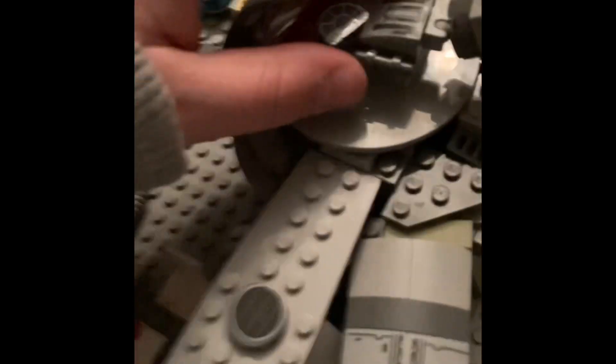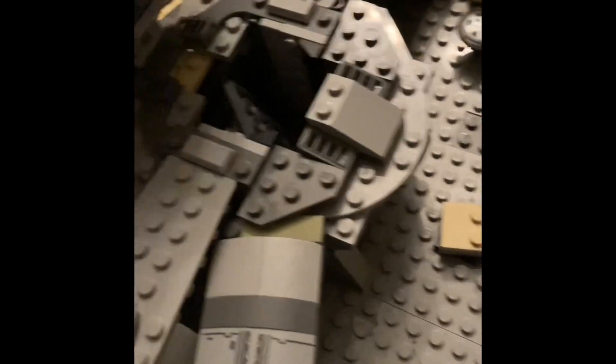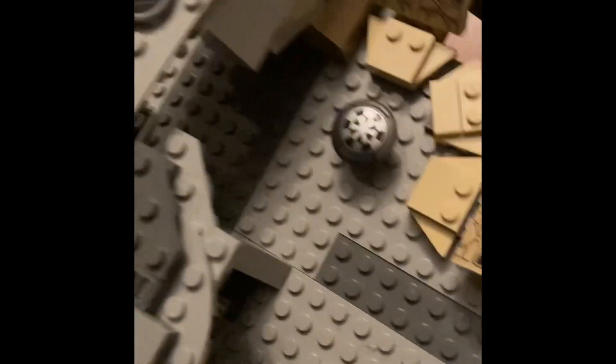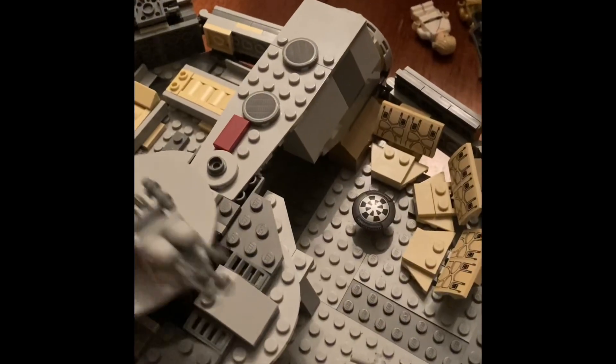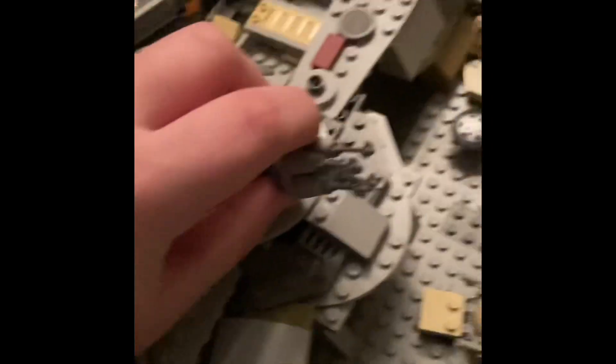This is the gun shooter. You can aim at different directions. You can open it up, and there's a little thing where they shoot it from the movie. And it can raise up and down.